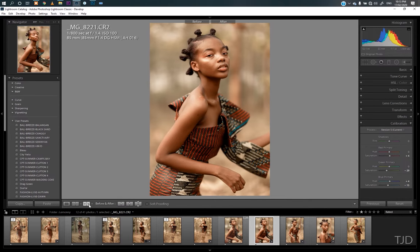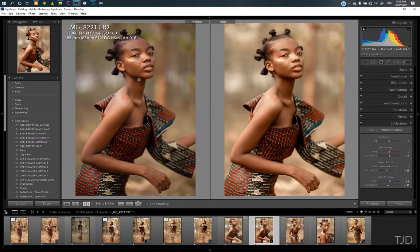Let me show you the before — this is the before right from camera. I used the Canon. If you've watched my video you know what I shot with. I used the Canon — shutter speed over 800, F1.4, ISO 100 — with the Sigma 85mm 1.4 DG HSM. Just say Sigma at 1.4, that's all.